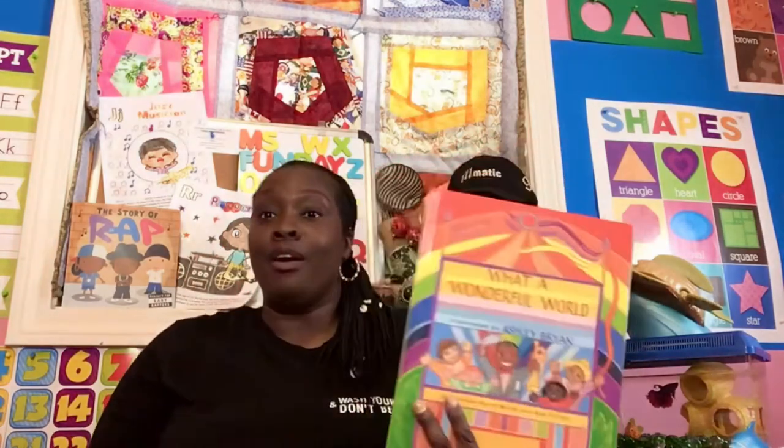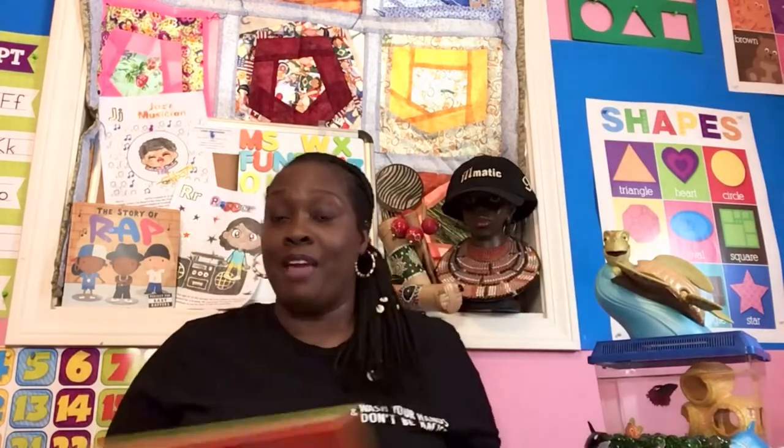It's Miss Nicole. Welcome to Storytime! I'm so super excited about Storytime because this month is June, and for June they are highlighting Black Music Month. So over the next few storytimes, we are going to listen to, learn about, and even sing about some Black music. If you know any of the songs, you can join me.